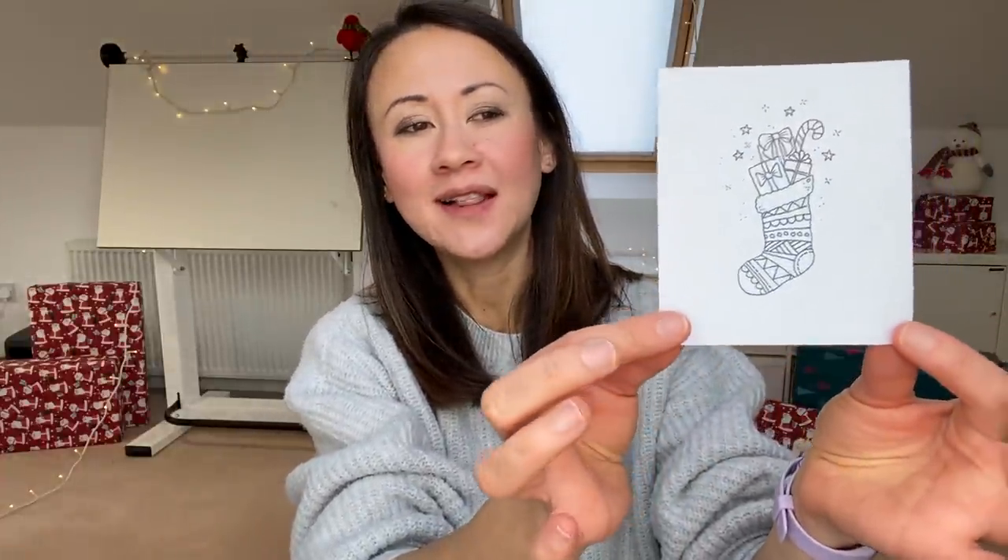Hello, welcome along to day four of Christmas Inky Art School, the penultimate day. Today we will be drawing this super cute little stocking with some gifts in it. All you will need is some paper - just my usual bog standard white coffee paper - a clicky pencil, my pigment liner, and my eraser. Let's not hang about folks, let's just get drawing.